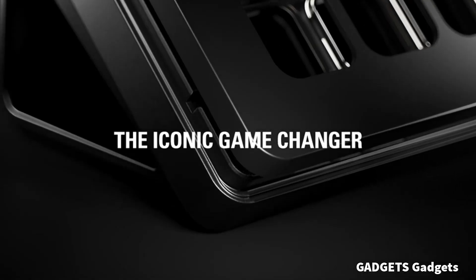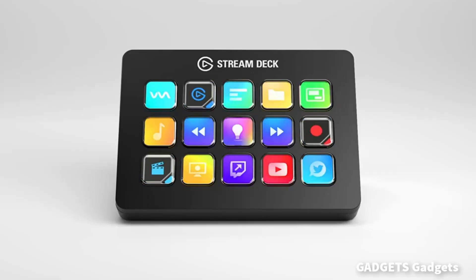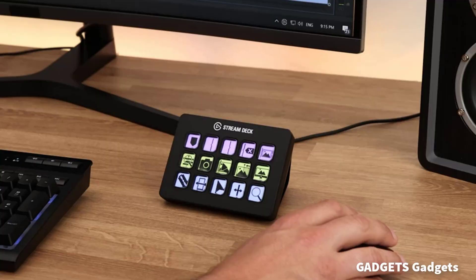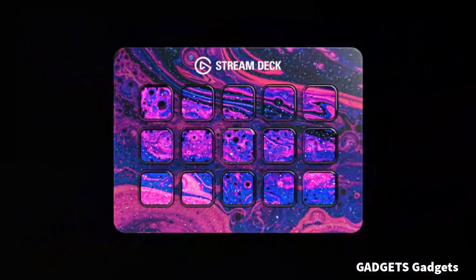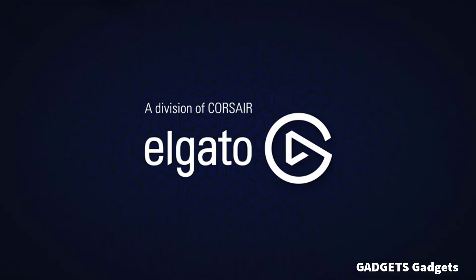The Elgato Stream Deck MK2 is a cutting-edge studio controller designed to streamline content creation for streamers, video editors, and content creators of all kinds. With 15 customizable macro keys, the Stream Deck MK2 empowers users to execute complex commands and actions with a single touch, boosting productivity and efficiency. Whether it's switching scenes, launching applications, controlling audio levels, or triggering visual effects, the Stream Deck MK2 offers unparalleled versatility to tailor workflows to individual needs.